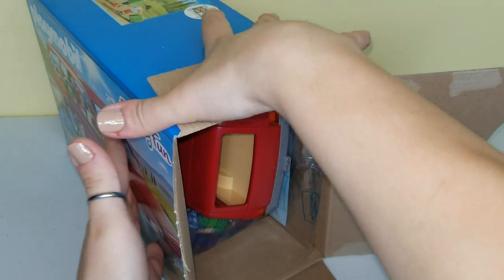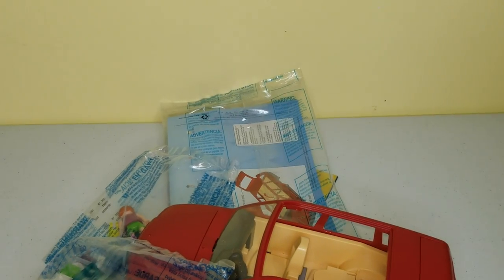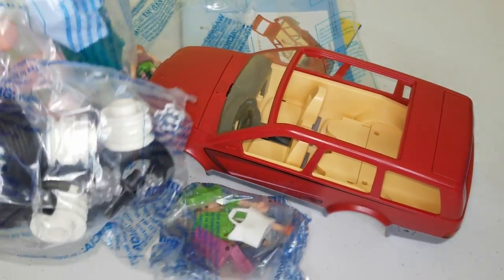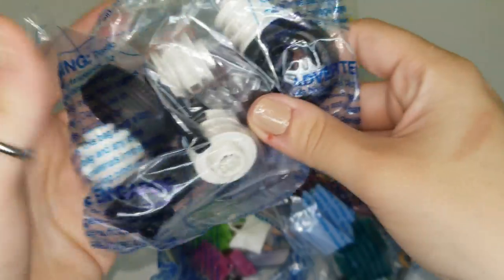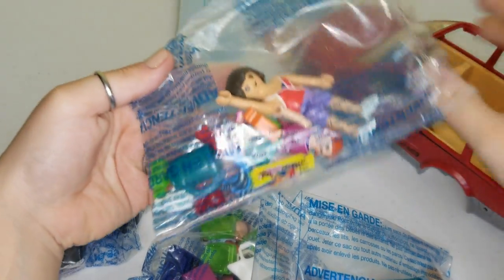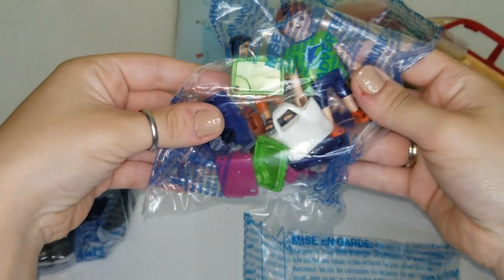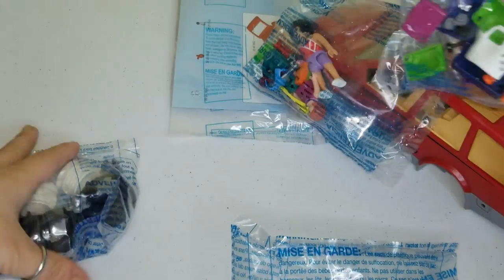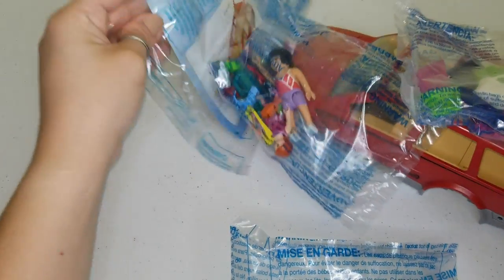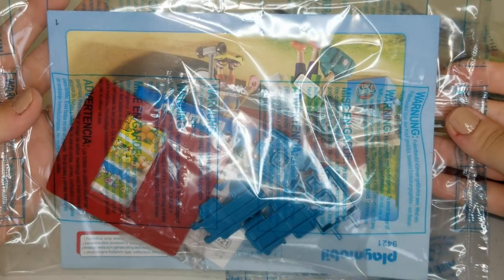Oh look at all this stuff you guys! We're gonna go through each bag one by one to see what each bag includes. It has lots and lots of pieces. Here's the car that we're gonna put together. Here are some people and some more goodies over here, and these are some parts for the car. Oh and here we have the instructions and some more pieces.